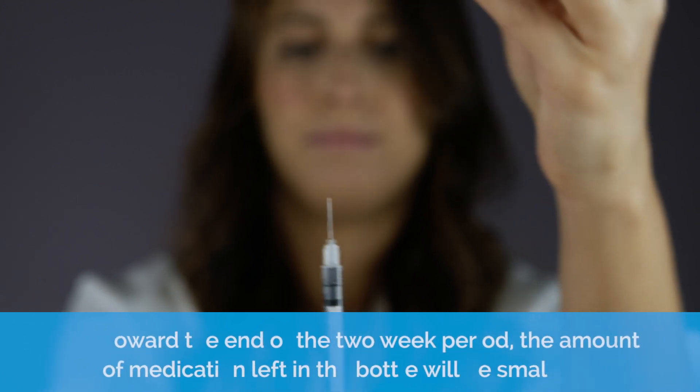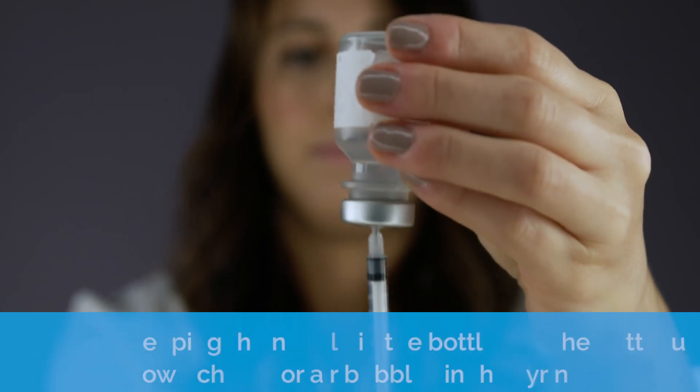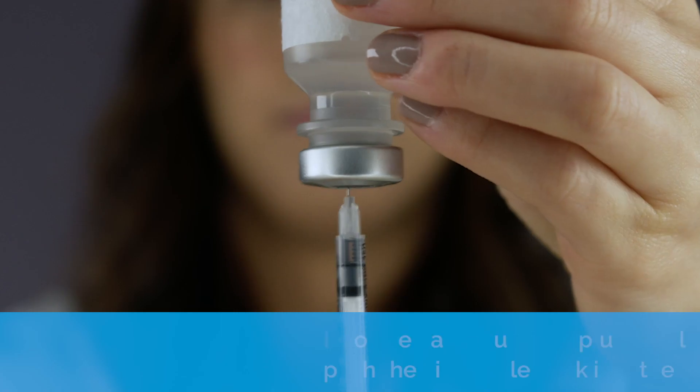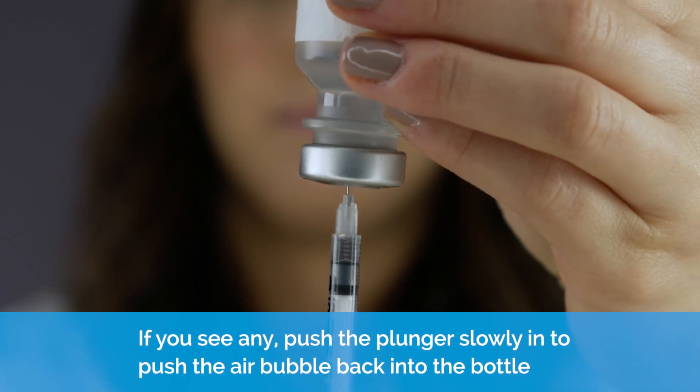Toward the end of the two-week period, the amount of medication left in the bottle will be small. Keeping the needle in the bottle and the bottle upside down, check for air bubbles in the syringe. If you see any, push the plunger slowly in to push the air bubble back into the bottle.